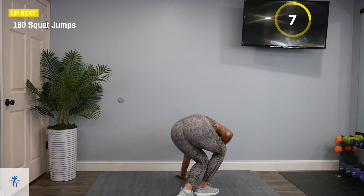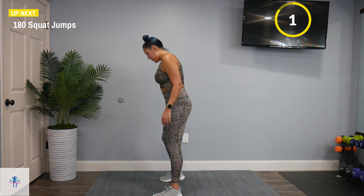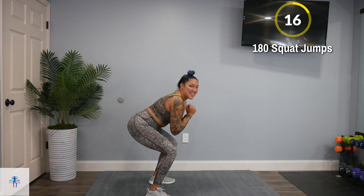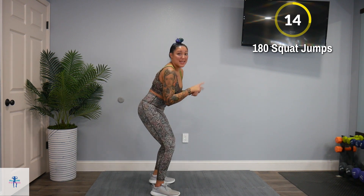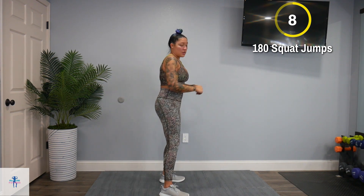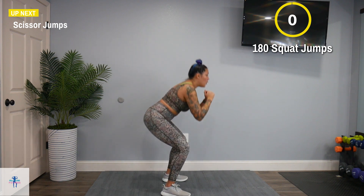We're going to pop up for 180 squats. Squat down and jump, spin to the other side. If you need to modify, squat down, just take out that jump and squat. Back to the moves — scissor jumps.